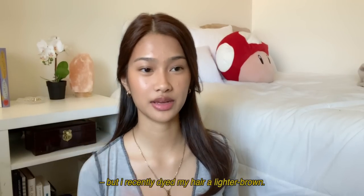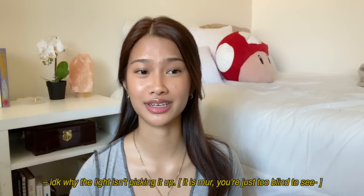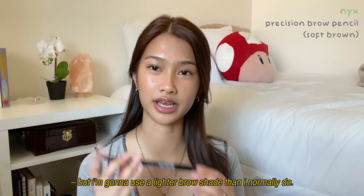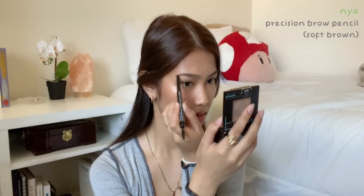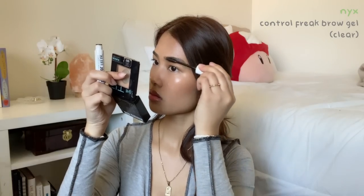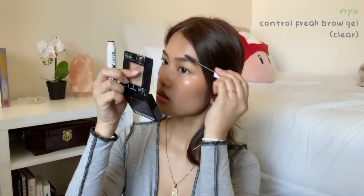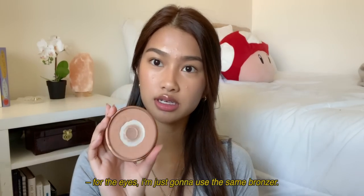I don't know if you can tell because of the lighting, but I recently dyed my hair a lighter brown — the light isn't quite picking it up. So I'm gonna use a lighter brow shade than I normally do. For the eyes, I'm just gonna use the same bronzer.